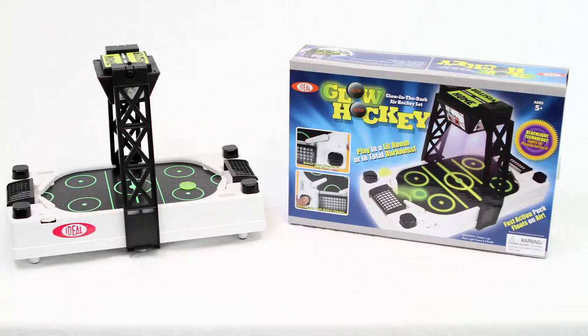Go head-to-head with your friends in this crazy action-packed game. Three AA batteries and two C batteries are required but not included.